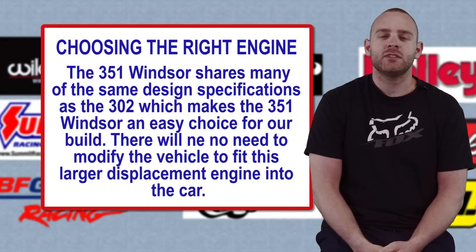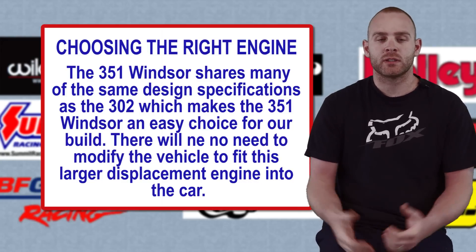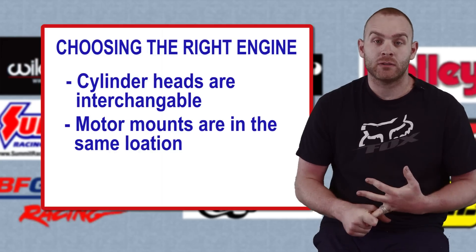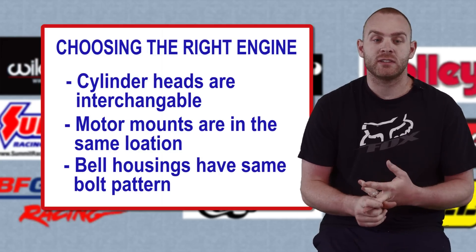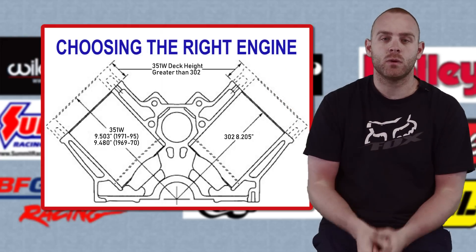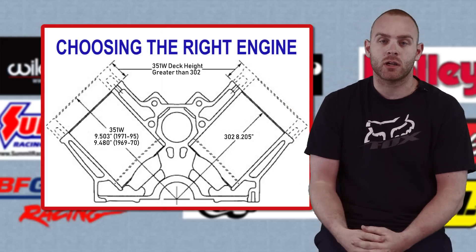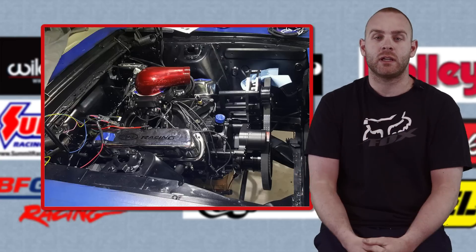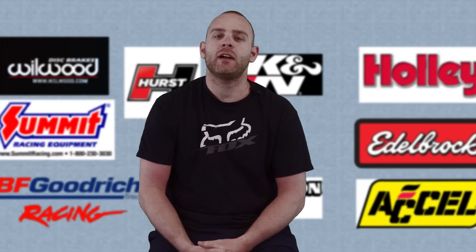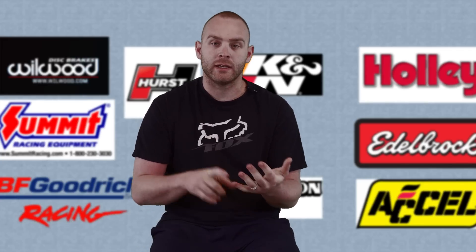Running a 351 Windsor is a pretty easy choice — it fits the same cylinder heads as a 302, the same motor mounts, and the bell housing fits too. It's a little taller and wider and the intakes don't work, but this motor physically fits in the car under a stock hood, which is one of the main things I want to keep. So the 351 Windsor is the way we went.